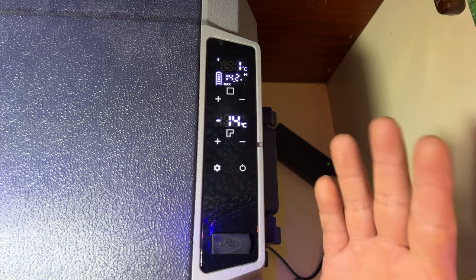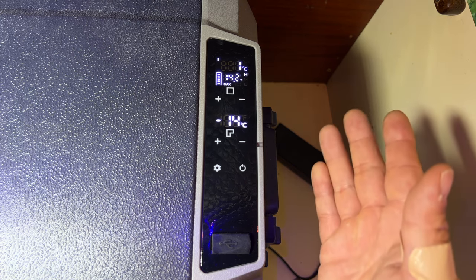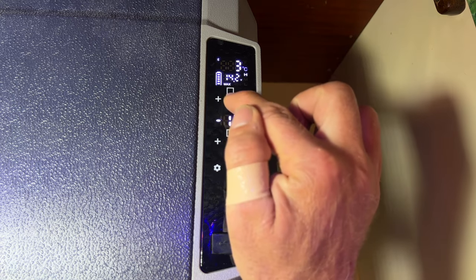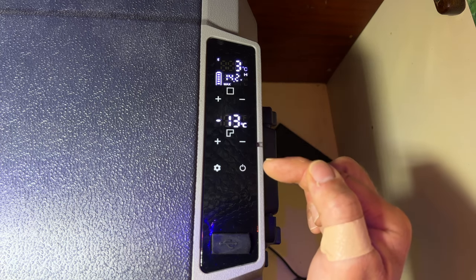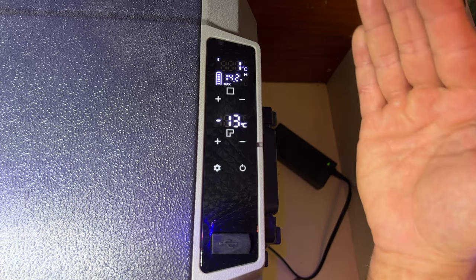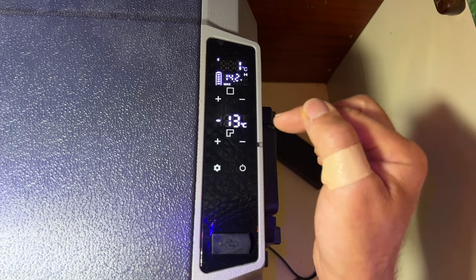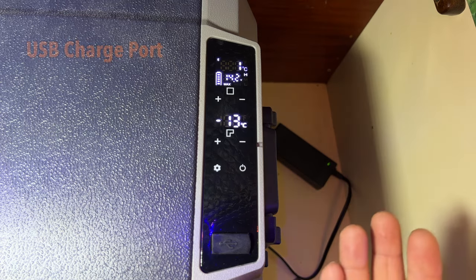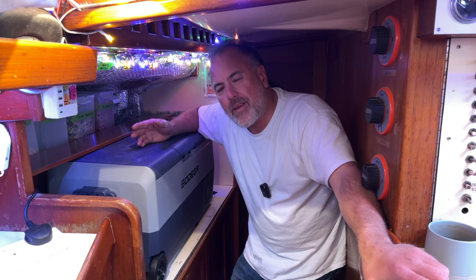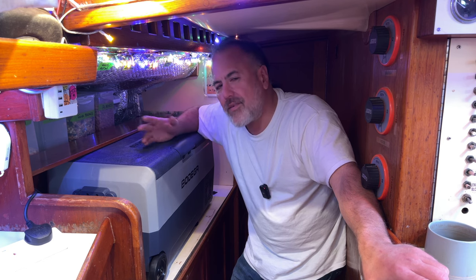If you press the plus or minus button under each screen, it lets you set the desired temperature for that compartment, then it reverts to showing the current temperature. The voltage display will be more relevant when we switch to running off our ship's batteries. If the temperature in either compartment rises above what it's set for, the compressor kicks on. Last night I set the fridge temperature to three degrees and the freezer to negative 18 degrees. There's also a USB port so you can power or charge USB devices directly through the cooler. When the compressor is running, it's rated up to 42 decibels — it is audible, but it's not that noticeable and I don't think it's loud enough to bother us.